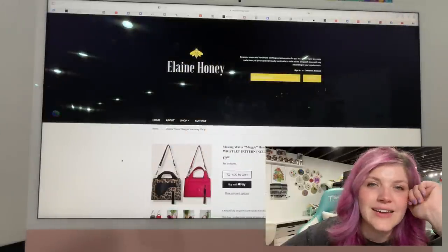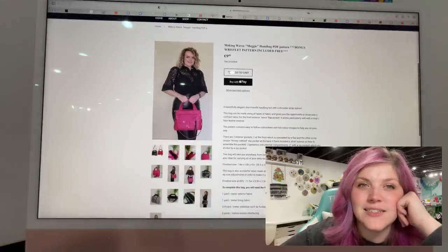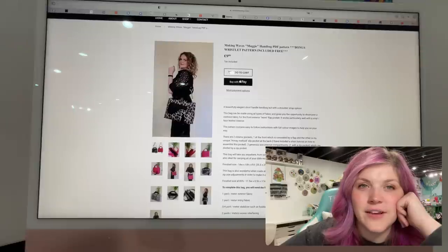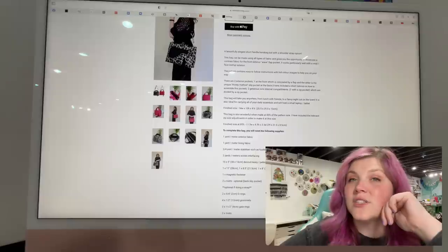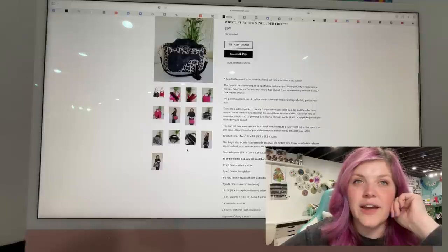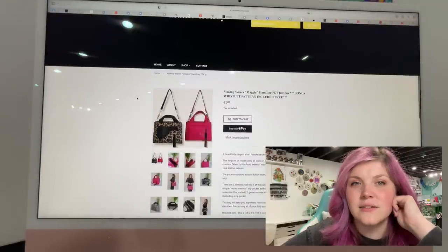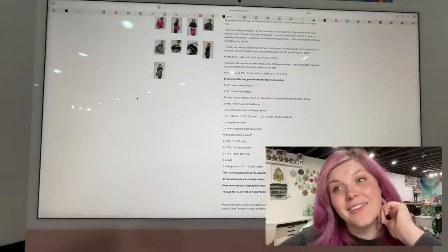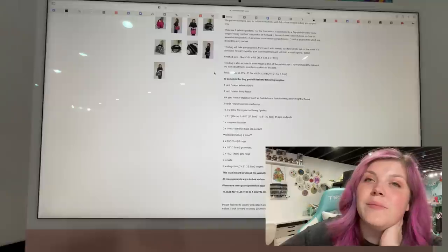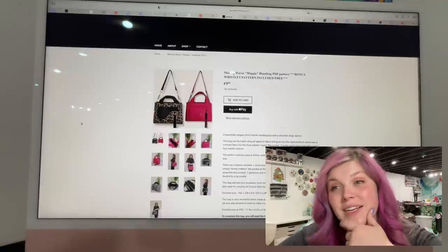This next one is from Elaine Honey. This is the Maggie Handbag Pattern — it has a really fun flap on the front. That's a nice size and she's so cute. There is a wristlet included. It's 14 inches wide, 10 high, 4 inches deep, so it's a good-sized bag. It's really cute and there is a center divider, which is very cool. Look how classy that is. When made at 85%, she's included the relevant zip size adjustments. Both sizes — 100% and 85% — are super cute.